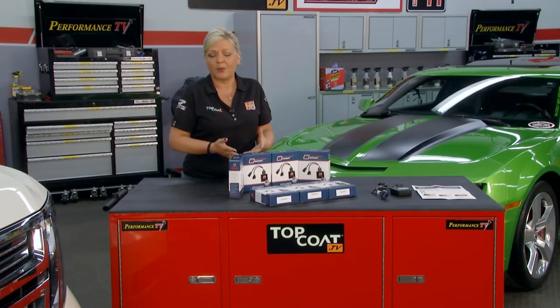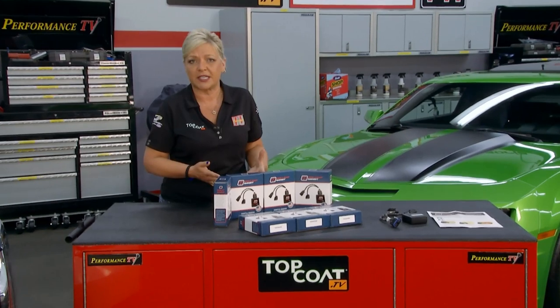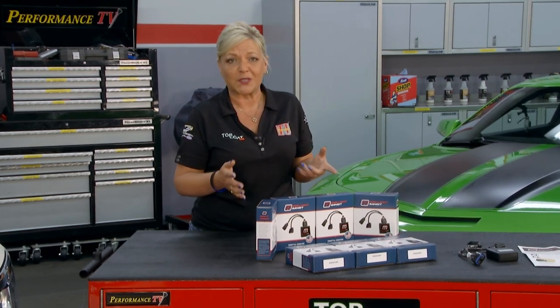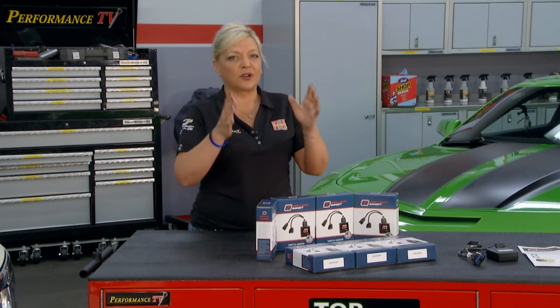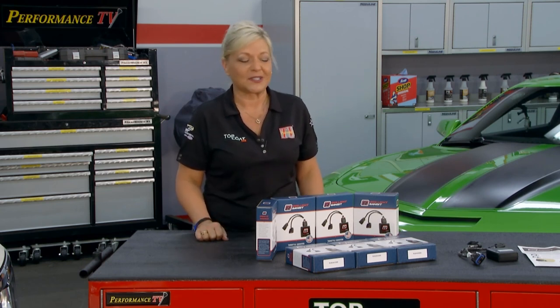If you would put a scanner on this, it's not going to affect that either. So if you would need to take it to the dealership or whatever, it's pretty much non-detectable. This thing is really going to make a big difference — about a 60% throttle response difference, according to the folks. They also say that once you install it, you might want to make sure you've got a clear path in front of you because you're really going to notice the difference.